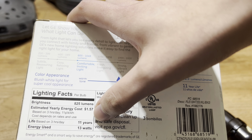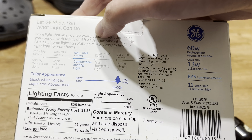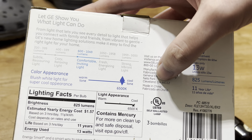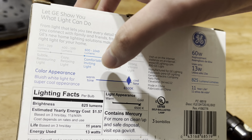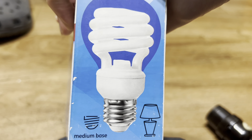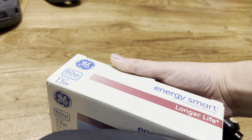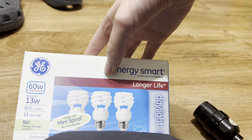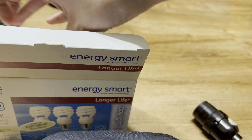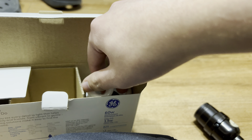It lasts 11 years if you use it correctly. You shouldn't turn it off and on before it's completely warmed up. This is where it's made — I live in that state. It's controlling the lighting, all that. Let's open the box. These are very nice for what they are. I only have one bulb; I hope I find more of these.